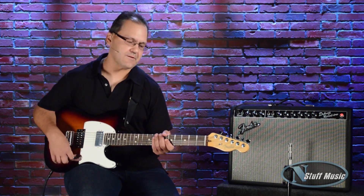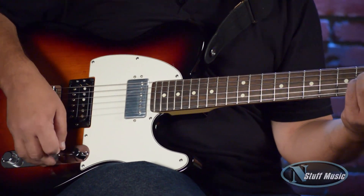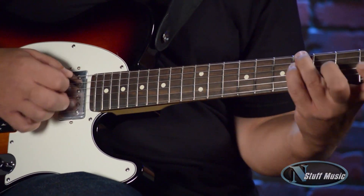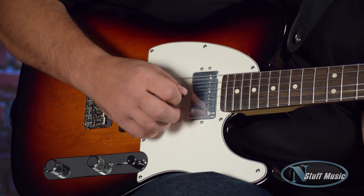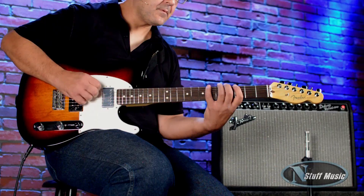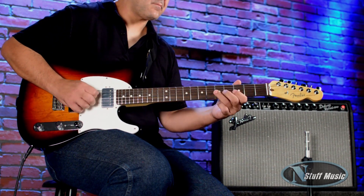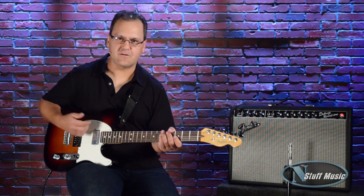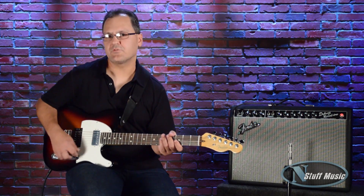So let's check them out. First, I'll start with the neck pickup and go through some clean sounds. I bring the tone up a little bit — real nice full-bodied sound, a little bit brighter. Next, I'll go to the middle position, where both humbuckers are on.